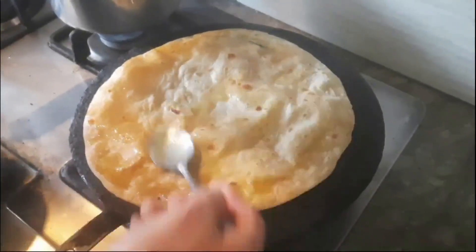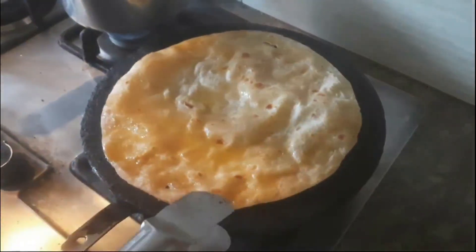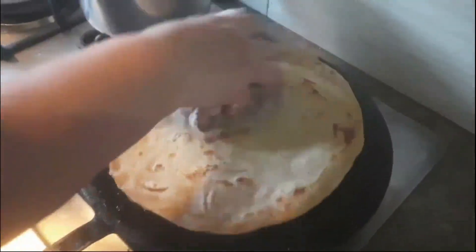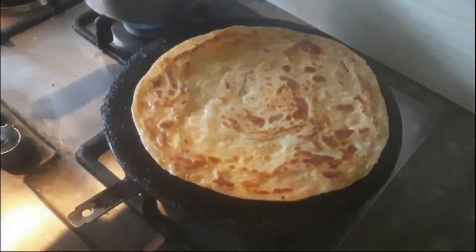After completing the puffing process, spread one and a half tablespoons of ghee or cooking oil on the thin circle prepared wheat flour. Now turn it with the cooking steel tong and round it in a circular way by pressing it gently with a cloth, cooking on medium flame. In this way the paratha becomes properly cooked and also becomes crispy and soft.